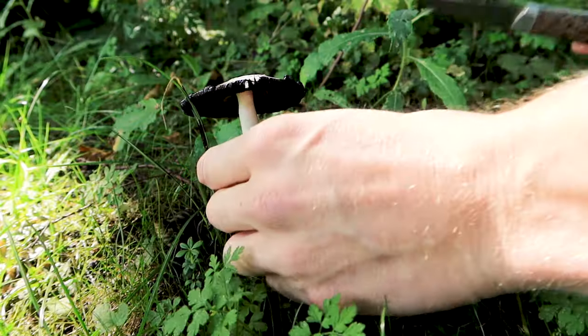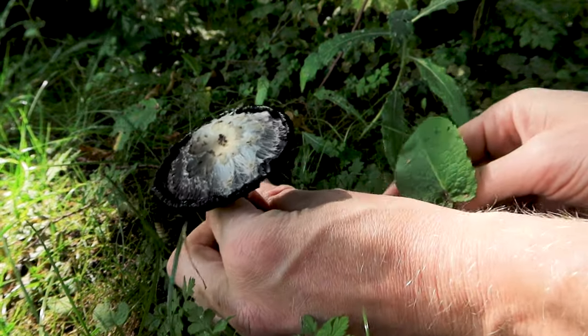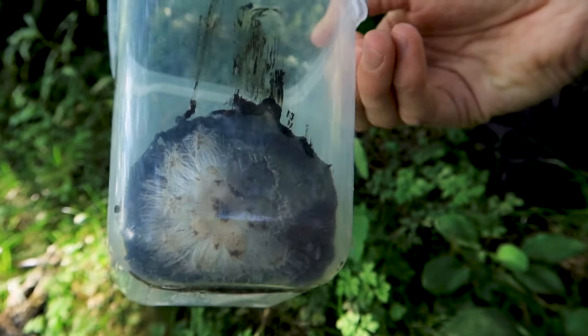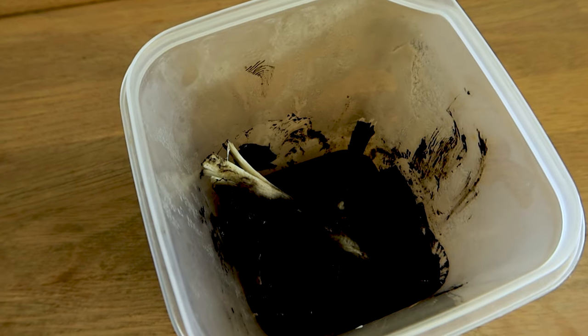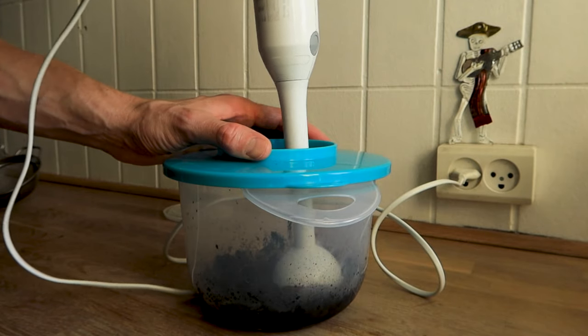Now if you find a shaggy ink cap or more, congratulations! Place your treasures in a plastic jar or glass jar. Store them in the fridge for about 3-4 days. After 3-4 days in the fridge, the shaggy ink cap now has a beautiful black ink color to it, and they are ready for being blended.